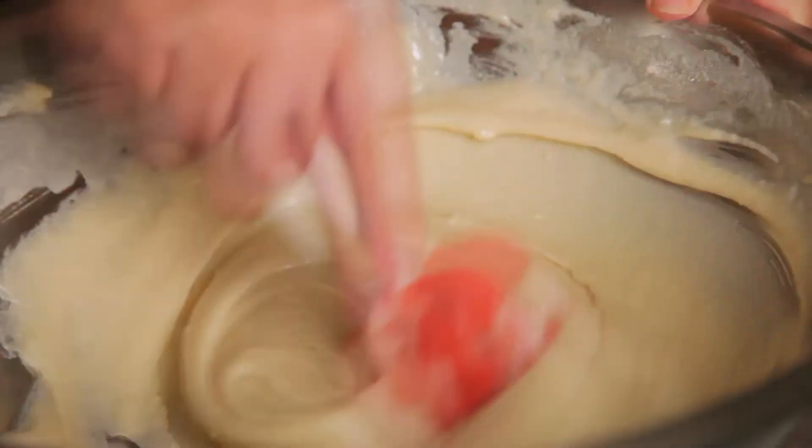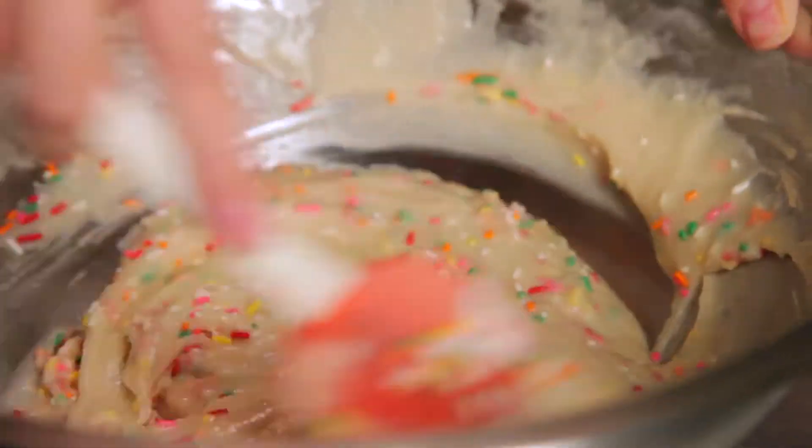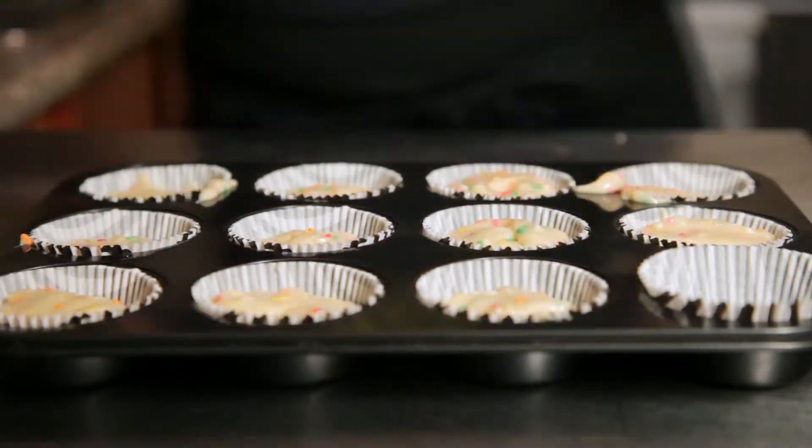Holy shit, that was easy. Next, mix in some rainbow sprinkles, cause there ain't no party like a funfetti party. Then use a ladle to scoop the batter into cupcake liners, filling them about three quarters of the way.